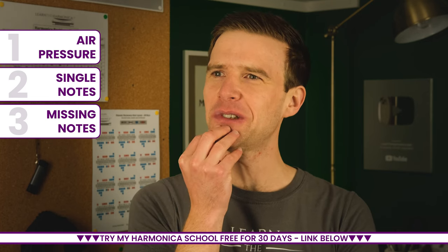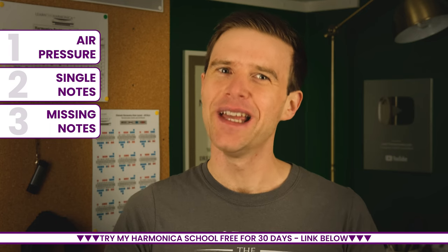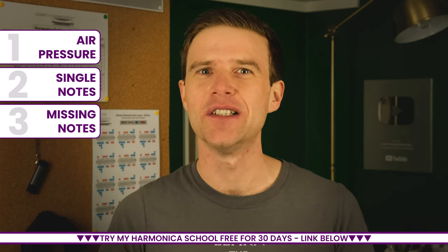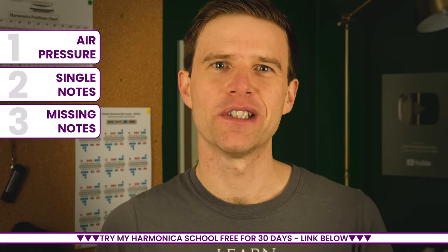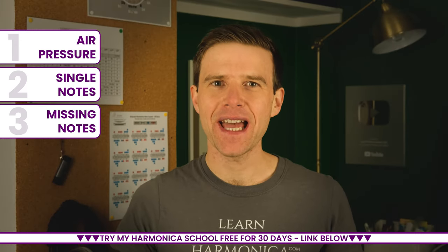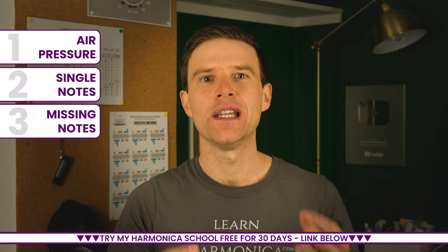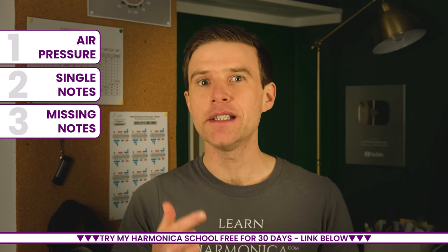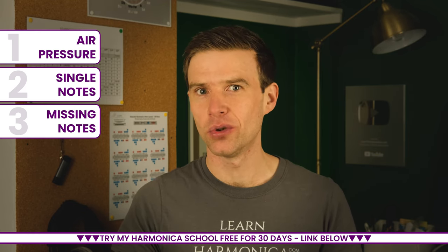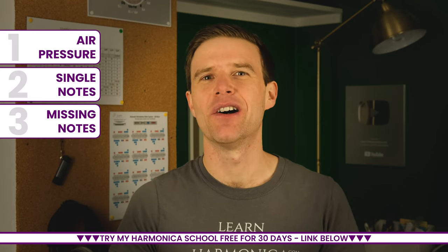You might say, 'Hang on Liam, you just told me I need to learn to relax.' Yeah, that's the nature of the beast. Depending on which hole you play and which note you're trying to achieve, you're going to have to change what you're doing. If you want to learn to bend notes, I've got lessons on that — there's a link in the description. The point is that as with all things, the harmonica's strengths are also its weaknesses. Its simplicity and its layout allowing easy harmonisation and chords are also its downfalls. They are the reality of this instrument.